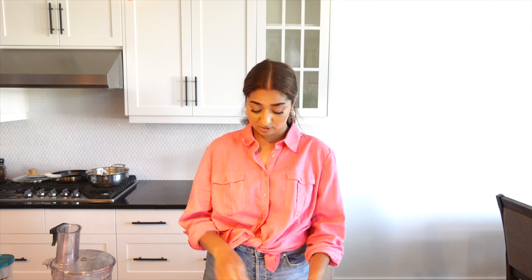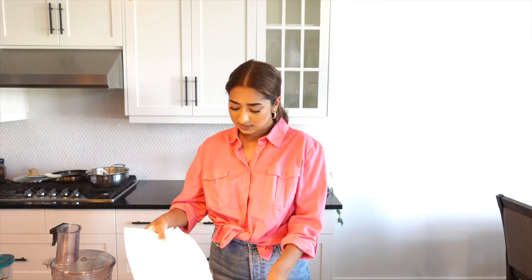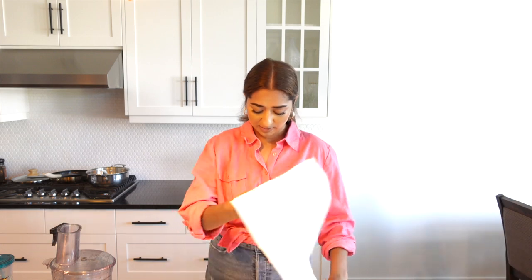We are back and continuing our DIY project. Today I am working on the kitchen counter, so I am putting down a drop sheet for protection since this process can get a little messy. Today we will finish our work.